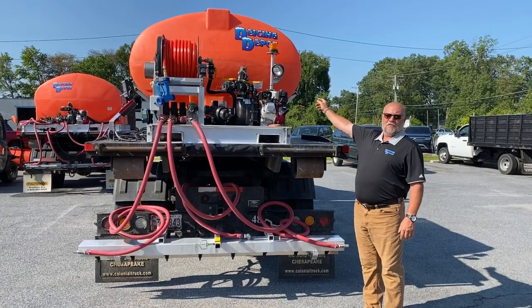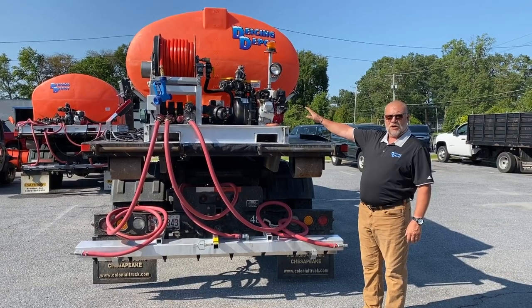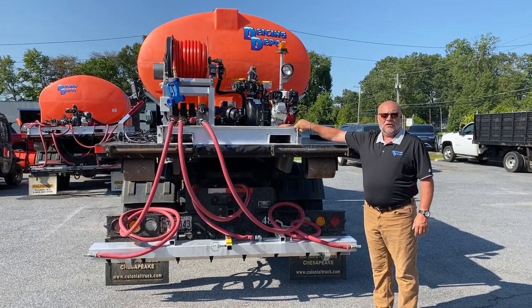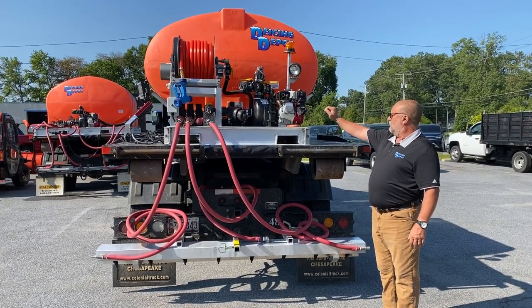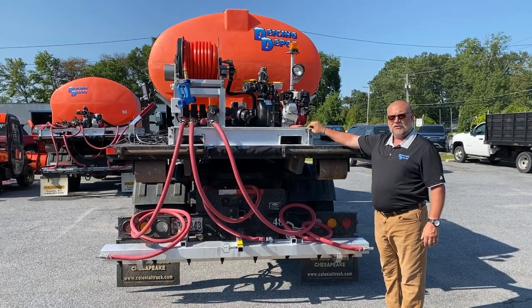The Icing Depot 750 gallon GPS-controlled spray unit for brine. This unit is mounted to an F750. You're going to want to put that on a truck of 550 or larger. The weight of this thing full is probably about 10,000 pounds, so make sure you put it on the right truck.